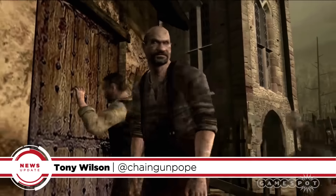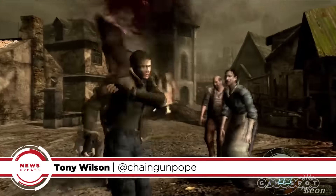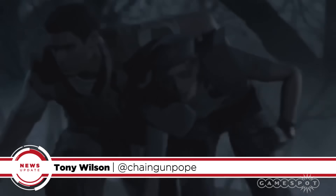The Resident Evil games are all about shooting zombies in creepy locations, and with all that blood and guts on the walls, you're gonna work up an appetite. What, just me? I'm Tony, and this is your very delicious GameSpot news update.